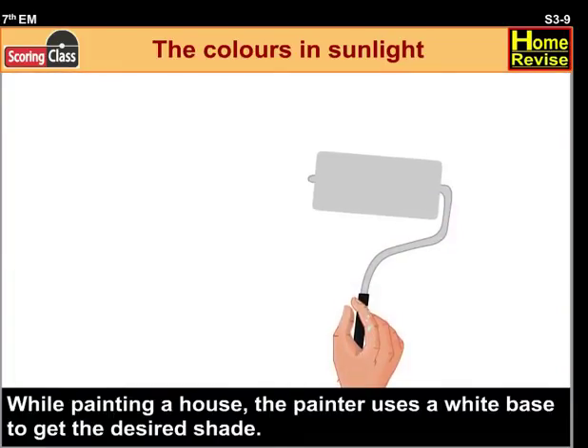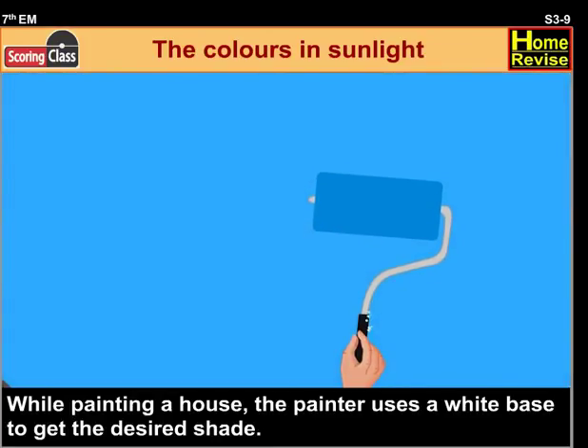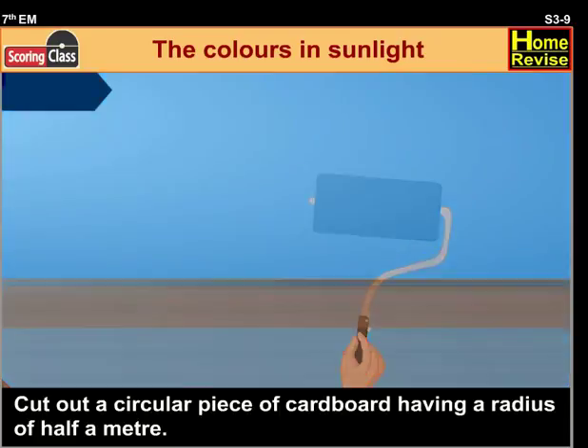While painting a house, the painter uses a white paste to get the desired shade. Try this.